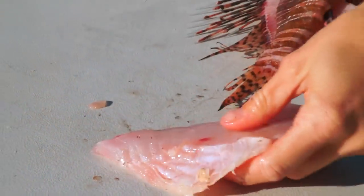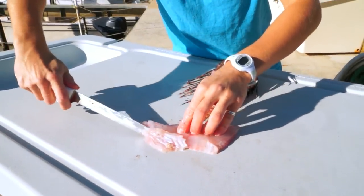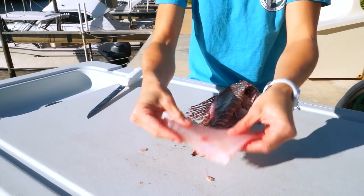Next step is to remove the remaining bones, just the rib bones here. Once you remove those, you are left with a nice piece of white, boneless meat. And there's your lionfish.